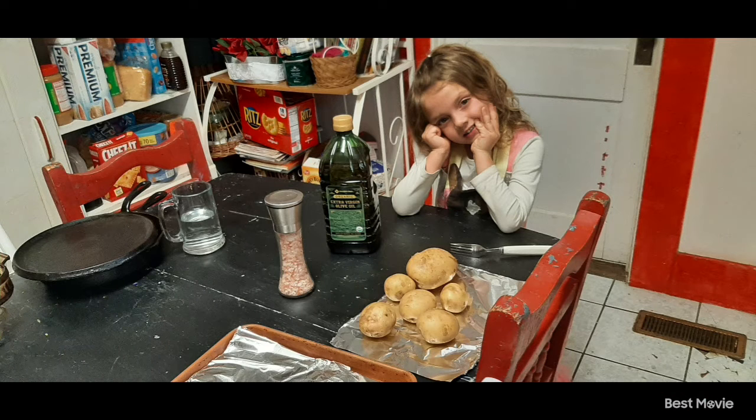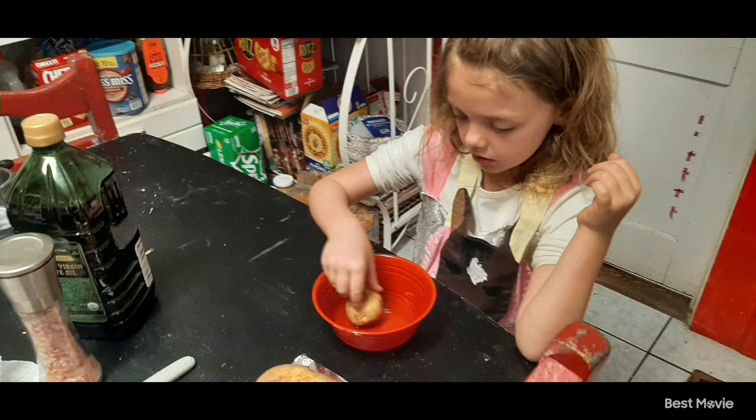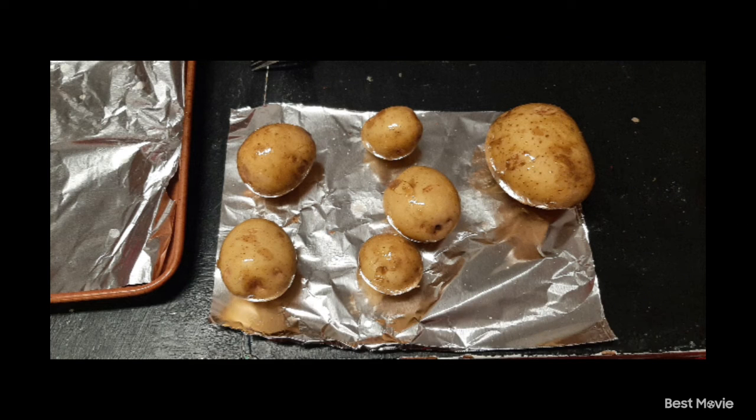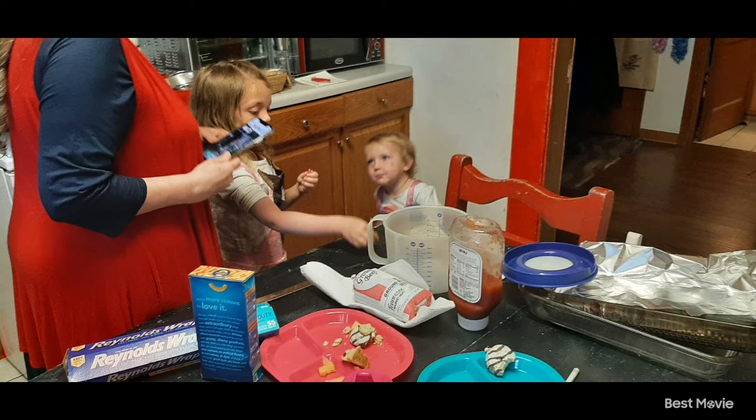Pleased to be our guest. Raylan is going to help me make some baked potatoes. We dipped them in olive oil and then put some salt, and then we put them in the oven at 400 degrees for about an hour.